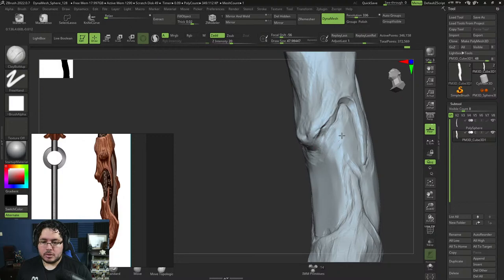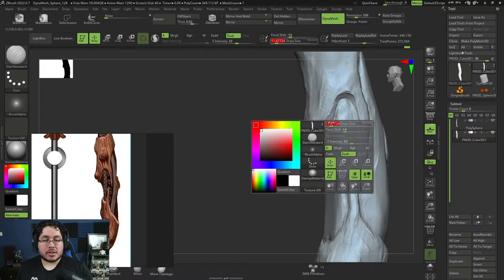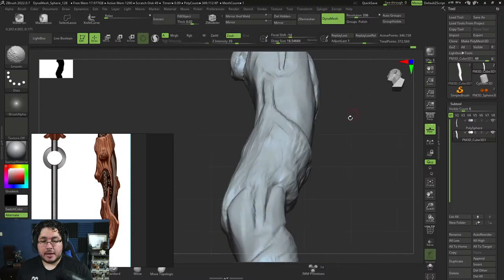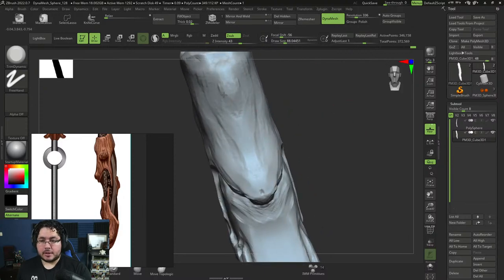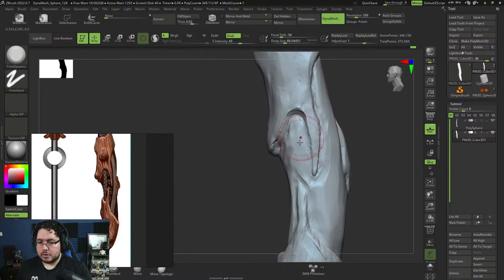Someone asks: should the head be on a separated UV map or is it enough for the body and head to be on the same 4K map? Usually the head is on a separate map mainly because you want more control over the shaders. The question is: what is it going to be for? If it's for a game, due to performance reasons you might want to keep everything in a single map. If it's for commercial or film work, having a separate piece is also a good idea.